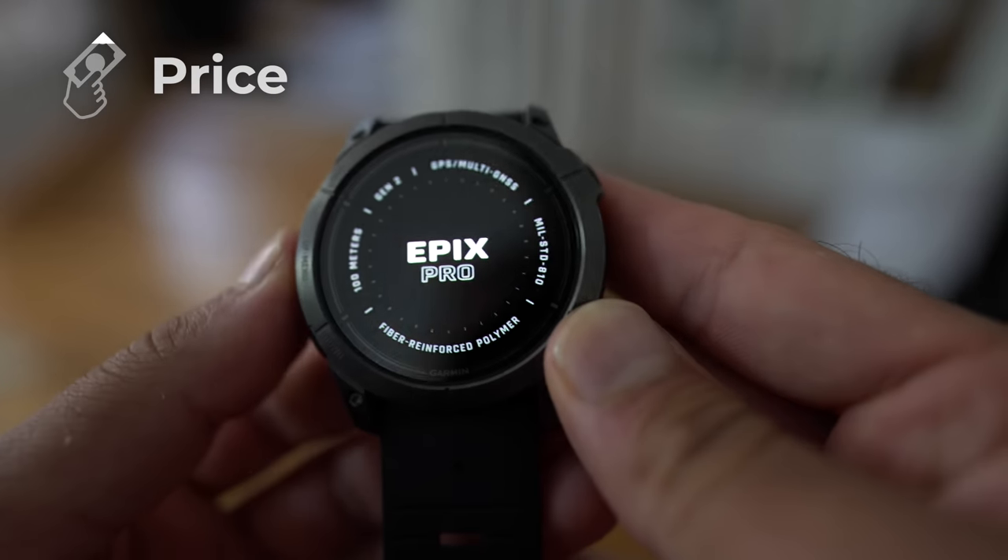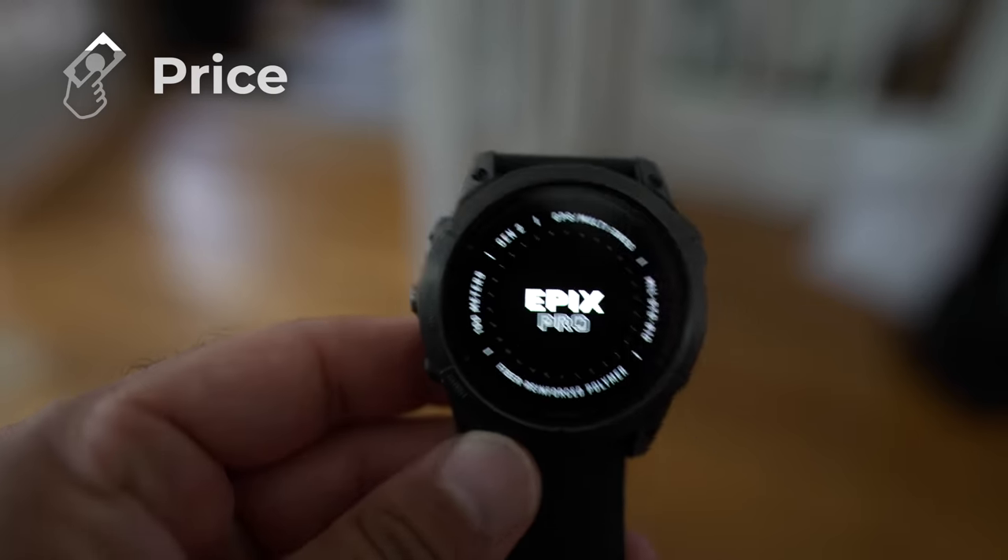The Epix Pro is actually more expensive than the Apple Watch Ultra — I think it was around $1,100 to $1,200 for the top-of-the-line Epix Pro Gen 2. I also got the most expensive Apple Watch Ultra, and each band is about $100, so if you add all the bands they can be pretty on par. Both are very high-end expensive watches, so if you're looking at these two, price probably doesn't matter.